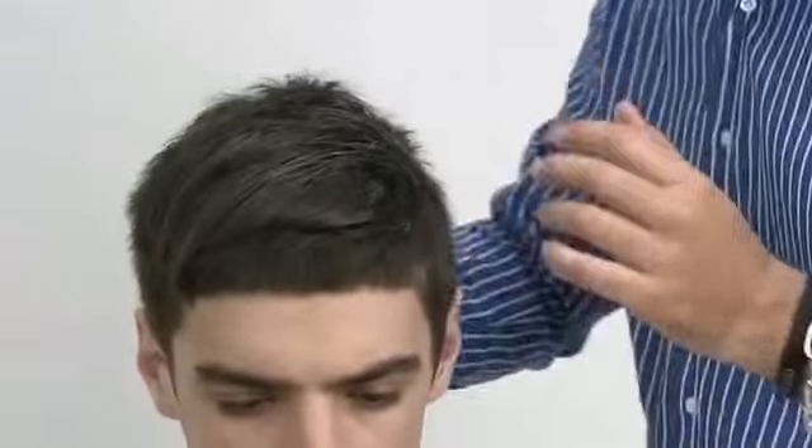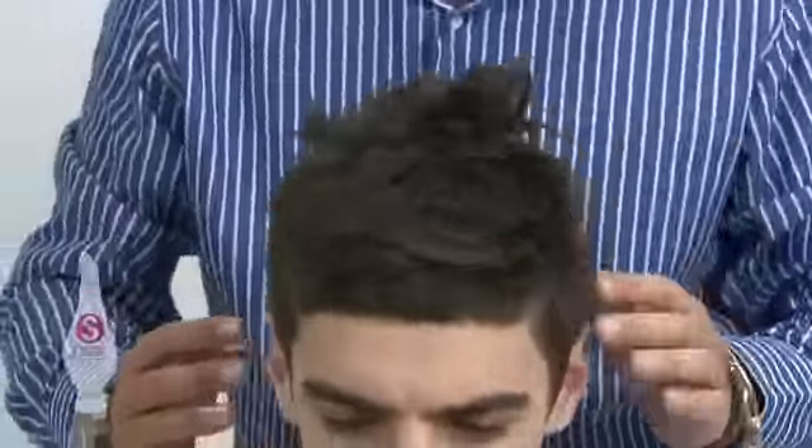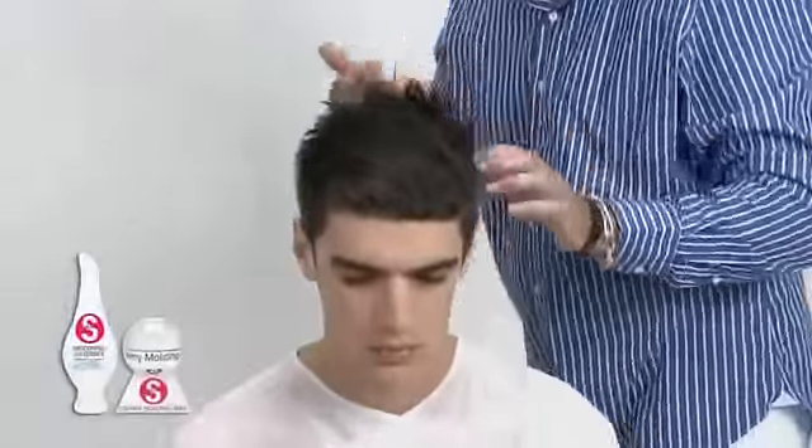To achieve this look, use S-Factor Smoothing Lustirizer and Creamy Moulding Wax.